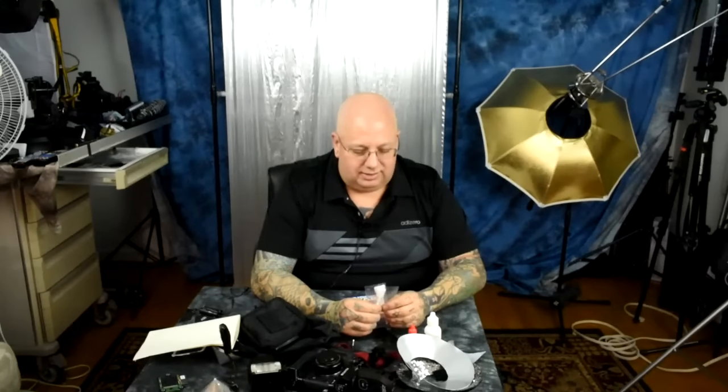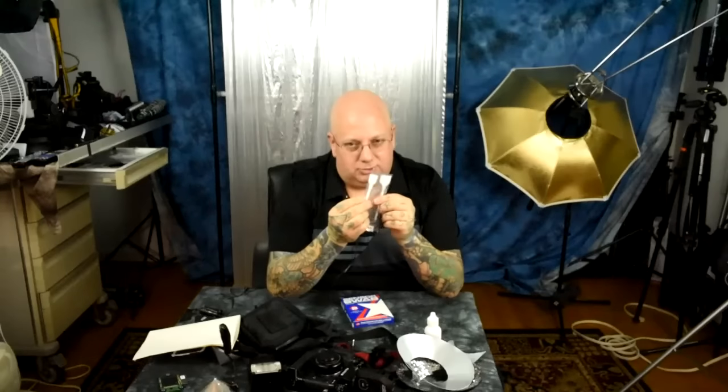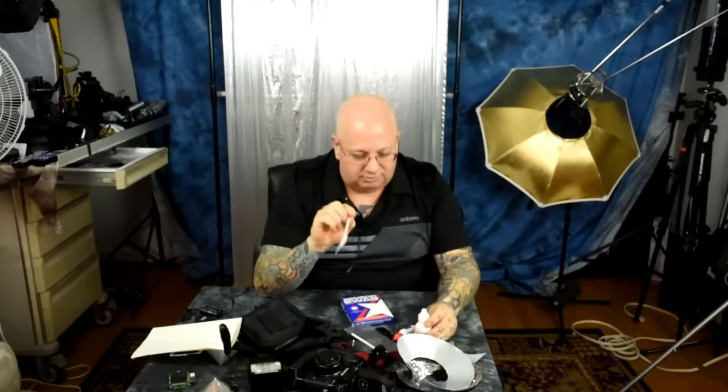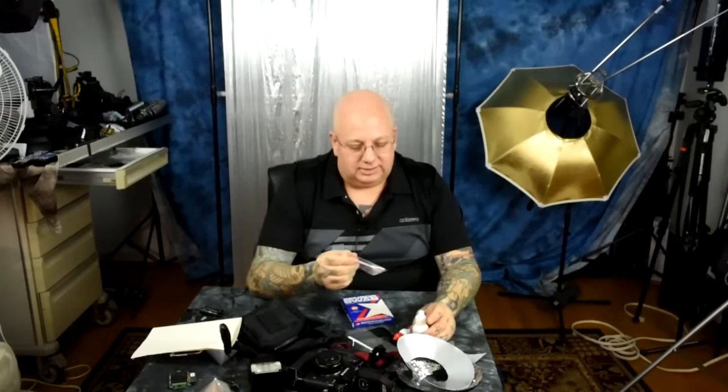If you're out traveling and an oil spot or something nasty gets on your sensor, these cleaning paddles are incredibly lightweight to carry. I'd take three paddles with me as a travel kit. These are one-time use only. People think just a blower is enough, but you need a cleaning kit when you travel. You're not actually touching the sensor. This solution dries insanely fast — but don't wait too long before inserting the swab, or it will dry and leave smudge marks.